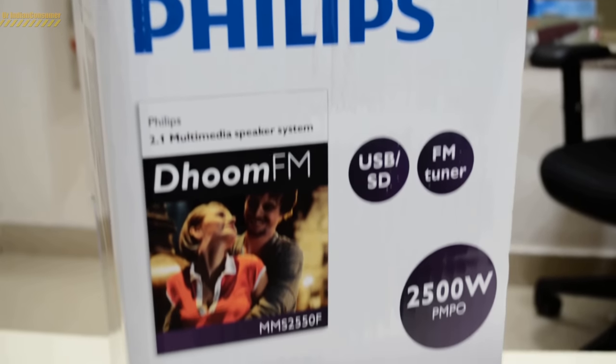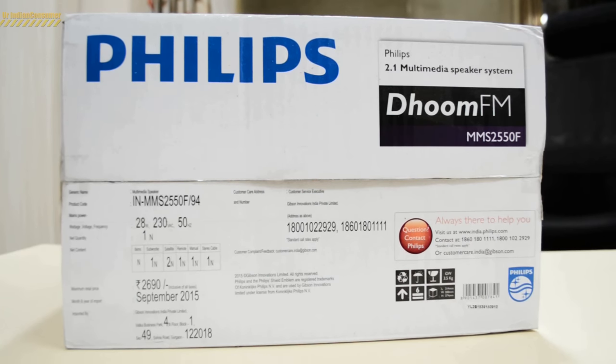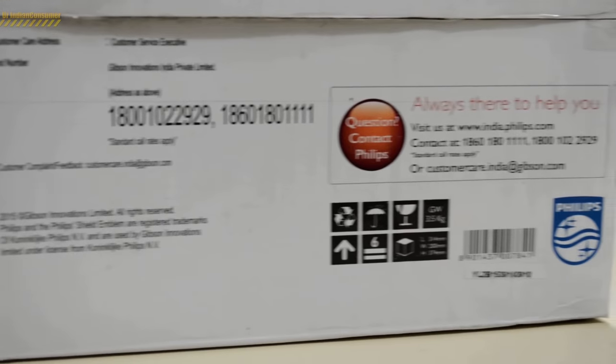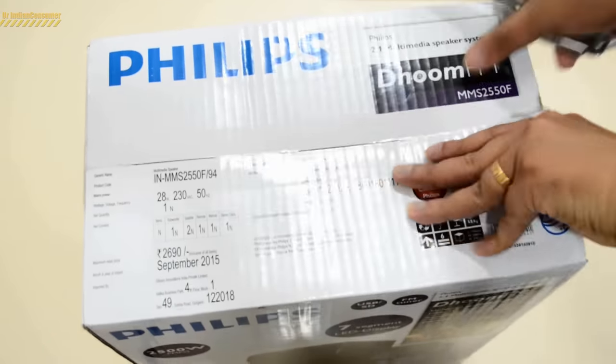One interesting thing you see on the box is PMPO 2500 watts. PMPO means the maximum power output. So the question that comes to mind is: is that the wattage this speaker will consume? The answer is no, and we'll talk about that when we look at the instruction manual.